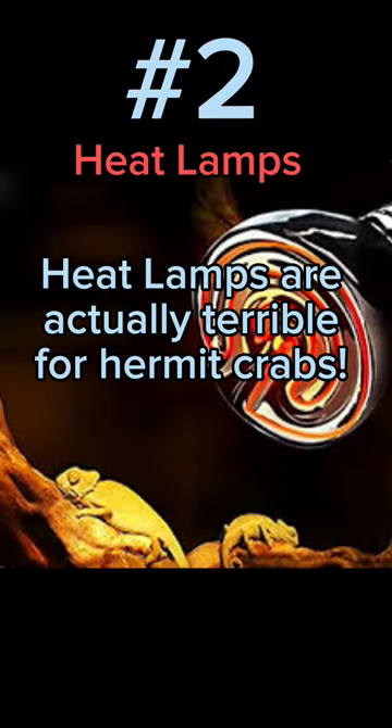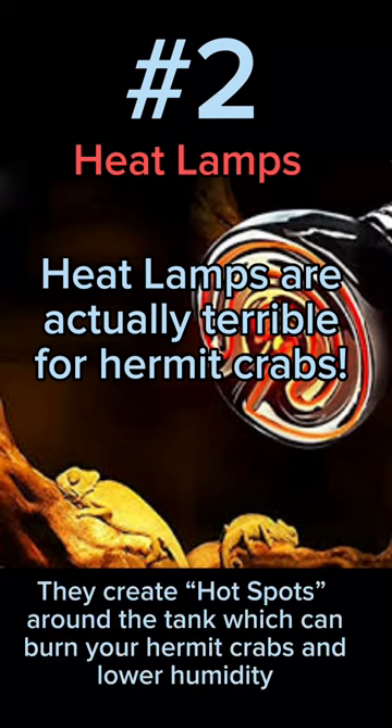Number 2: Heat Lamps. Heat lamps are actually terrible for hermit crabs. They create hot spots around the tank which can burn your hermit crabs and lower humidity.